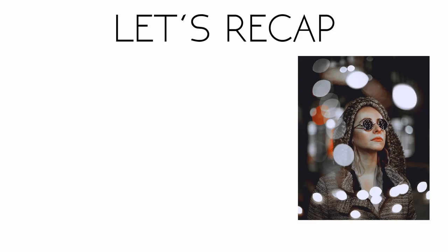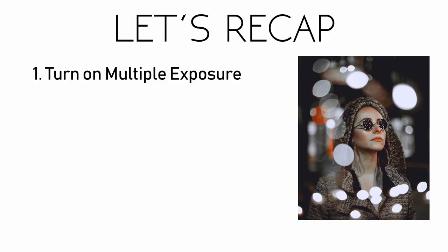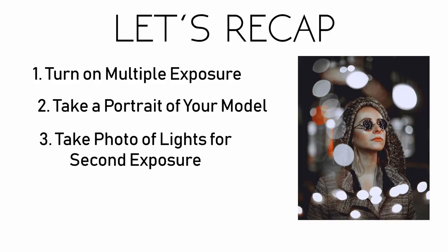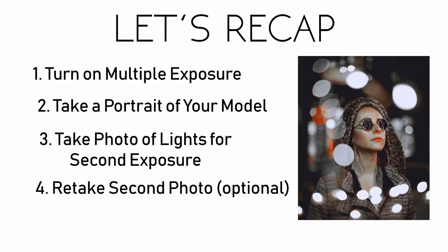Let's recap how to take a double exposure in camera. Step one: go into your camera settings and turn on multiple exposure. If you don't know how to set it up, try searching for your camera on Google or YouTube. Step two: take a portrait of your model. Step three: take a photo of the lights for your second exposure. Use manual focus to blur the lights out slightly and make them less distracting. Also be sure not to cover the model's face with the lights in the second shot. Step four: retake the second shot until you're satisfied with the result. That's how you take a double exposure in camera.